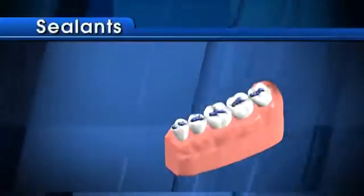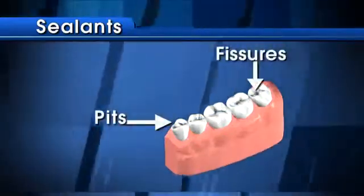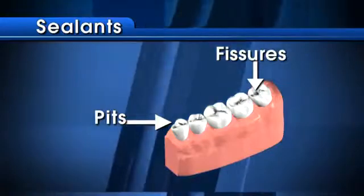Sealants act as a barrier protecting the teeth against decay. They seal off the hard-to-clean pits and fissures of the teeth, which are the areas where most cavities form.